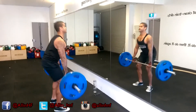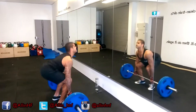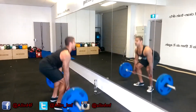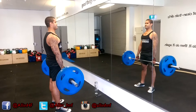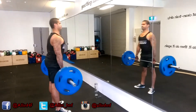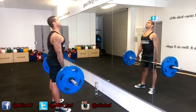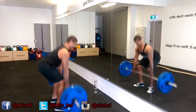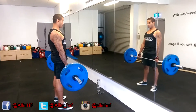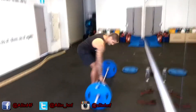In the deadlift you're working your entire posterior chain, and you've got to concentrate. Squeeze your glutes, squeeze your hamstrings, contract your quads, power through your heels — these are the things that should be going through your head every time you do a deadlift. Keep your chest up and make sure your back is straight. People look at lifters as meatheads — try multitasking that much and you'll feel it.